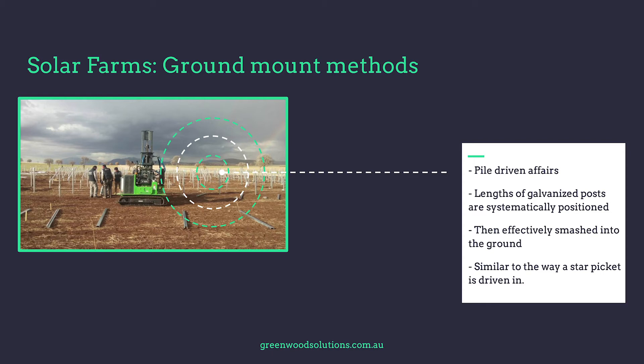Obviously with the advent of solar farms, this has changed considerably. Most of the big solar farms nowadays are pile-driven affairs — effectively galvanised C-channel or similar is laid out, positioned, and rammed into the ground much like you'd smash in a star picket.